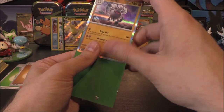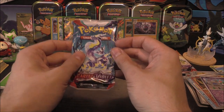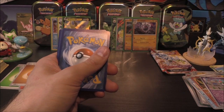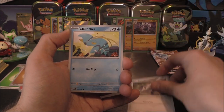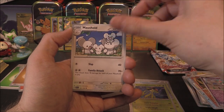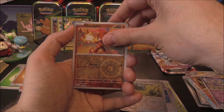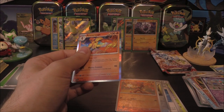Next one up is Miraidon — two packs left on the right side here, not a bad opening so far. Clauncher, Skiddo, Quaxly, Toadscrawl, Mousehold, Vitality Band, Energy Retrieval as first reverse, Charcadet as the second — and ooh, we get the Armarouge, which is the evolution, but no matching energy there. Very cool.